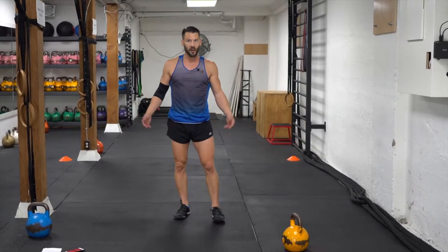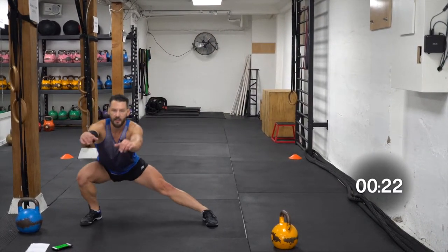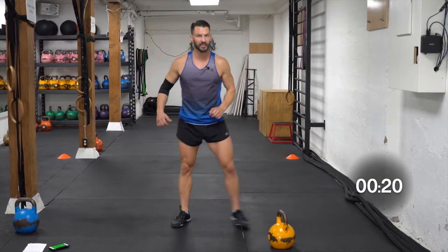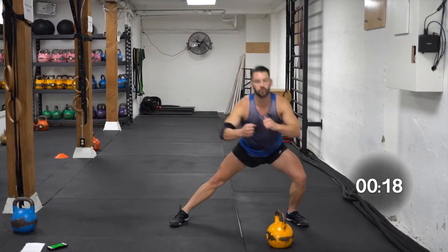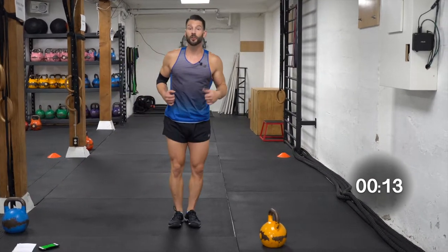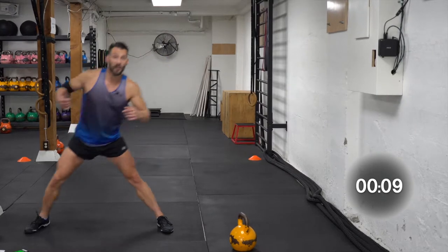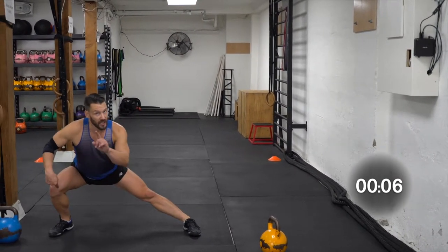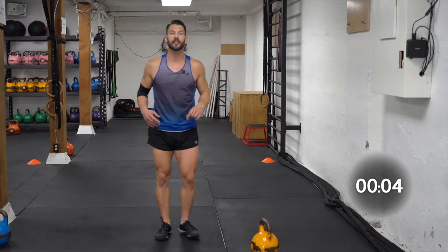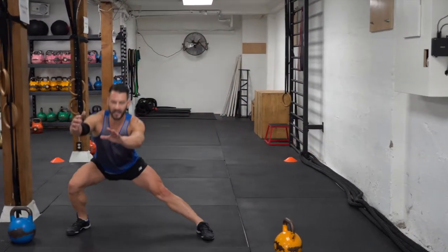We're going back to the step side lunge. Work on your stability — don't be worried about going too fast. Make sure that your form is good and solid and stable. Make sure you always keep your heel down; don't come up on the toe, that's going to put a lot of pressure behind the knee. Step, hips back, engage and drive. Engage and drive.